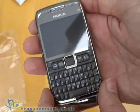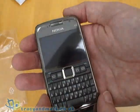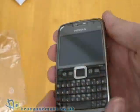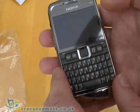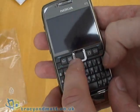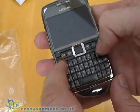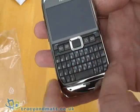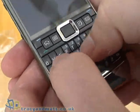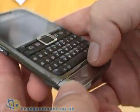The screen itself is quarter VGA — 320 by 240 pixels — and it's 2.4 inches diagonal, completely flush with the front. Pretty standard style keys underneath: soft keys with a D-pad, a home, calendar, contact and email button, red and green phone keys for send and end, and then your QWERTY keyboard. The buttons are good and responsive, although they are a little small and not particularly well raised.